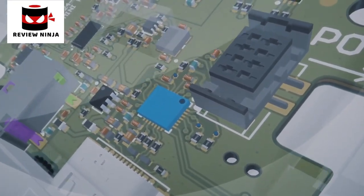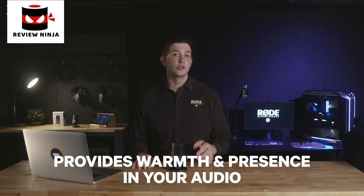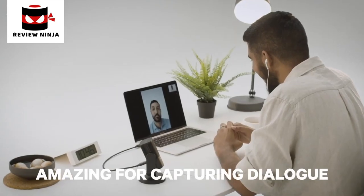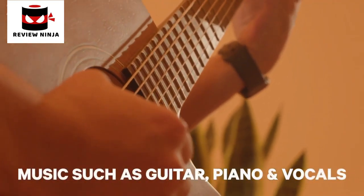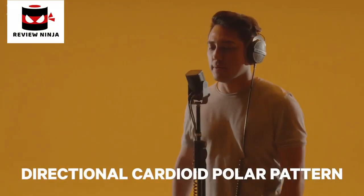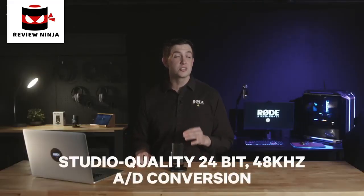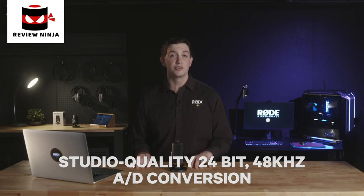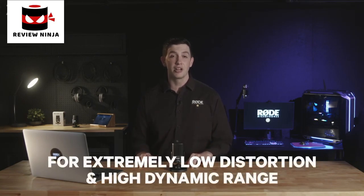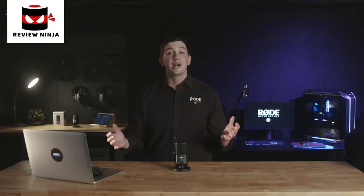Like all of our microphones, this starts with the capsule and the electronics. The high-quality condenser capsule in the NT-USB Mini has been tailored specifically to provide warmth and presence in your audio, meaning it sounds amazing for capturing dialogue, but also sounds great for music applications such as guitar, piano, or vocals — basically anything you can throw at it. It uses a directional cardioid polar pattern optimised to pick up less of your room noise and more of what's directly in front of the microphone. The NT-USB Mini also features studio quality 24-bit, 48kHz analog to digital conversion, providing extremely low distortion and very high dynamic range. It has also been designed to be highly immune to RF interference from other electronic devices in your recording space.